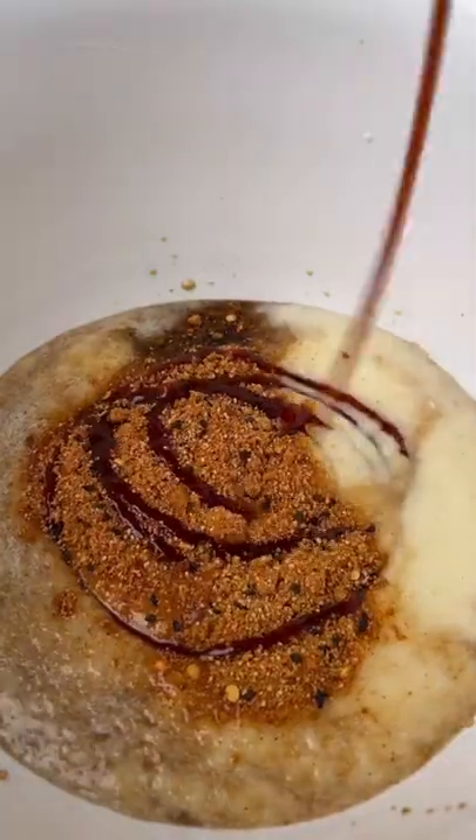Next we're going to get our marinade ready with liquid aminos, garlic, ginger, blended pineapple, Maui Waui seasoning, and a little bit of barbecue sauce. Once you have them all combined and mixed up, throw them in a bag overnight with the pork.